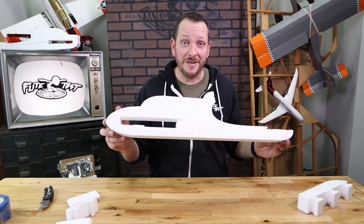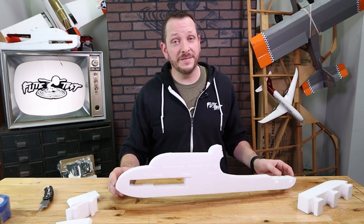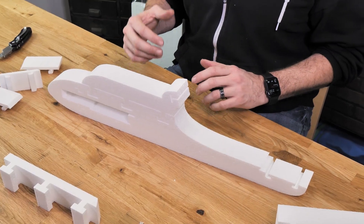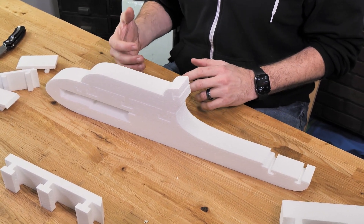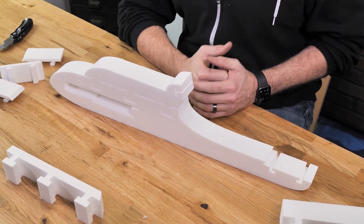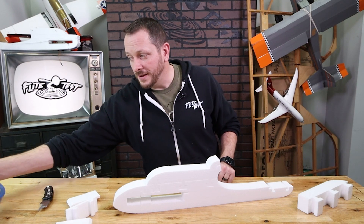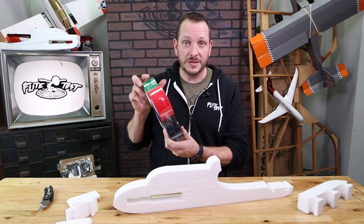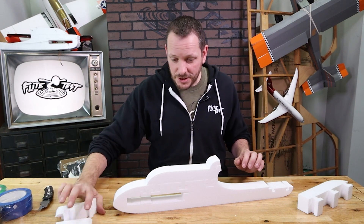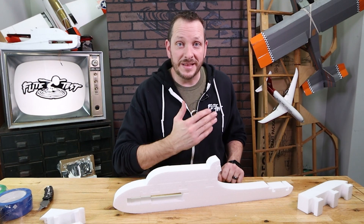We already have our main fuselage for the trainer configured, but there's one very important step — reinforcing it with tape. This plane by itself is going to be very brittle. Tape gives us the strength to take crash after crash and make this plane last a very long time. You can use clear two-inch packing tape, or if you have our CraftyKit V2, we include color tape so you can make it your own.